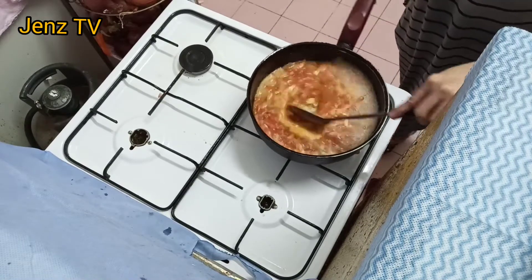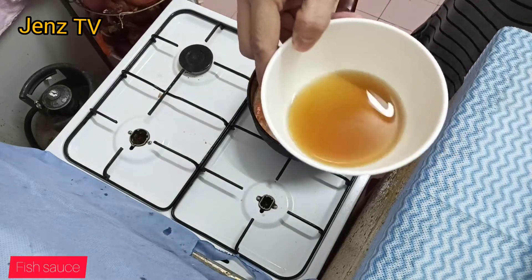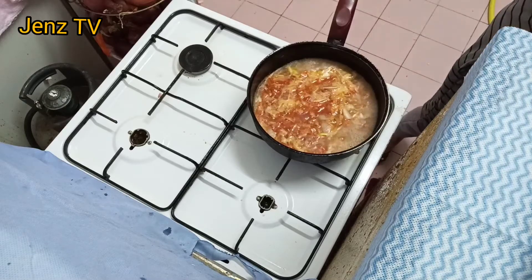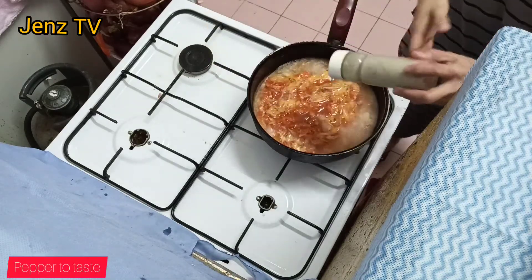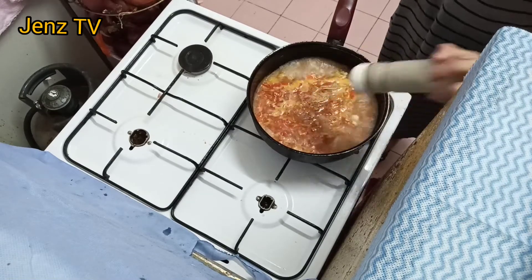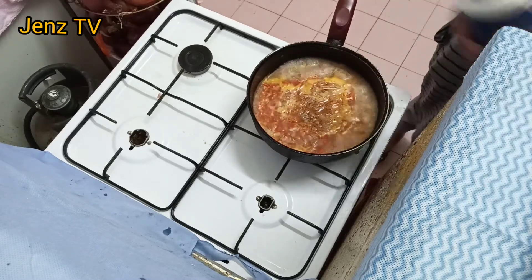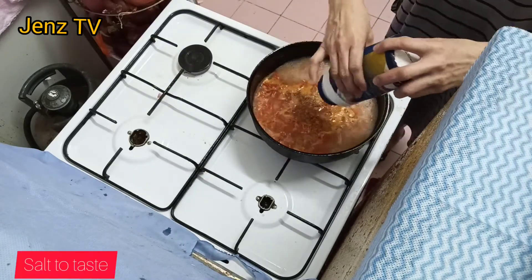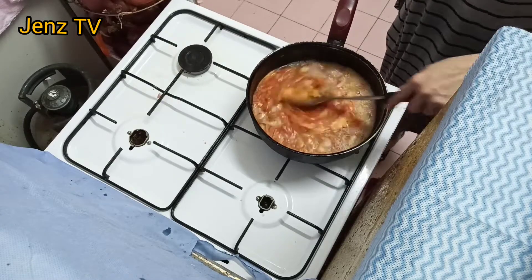We have to add our patis — patis or fish sauce. Pepper and salt. And continue to stir, guys.